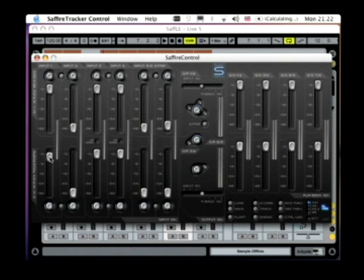But the vocalist on the headphones only wants mainly himself, with slightly less of the decks which are plugged into inputs 3 and 4. So if I want to turn down the level of the decks in his headphones, then I just first press the stereo link switch down here, which links these two faders and also sets the pan pots down here to left and right.